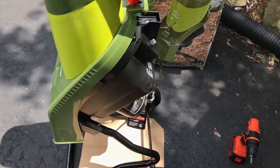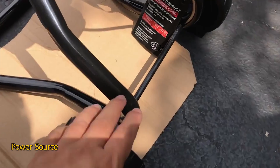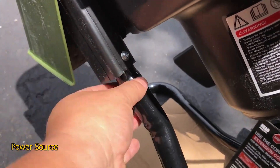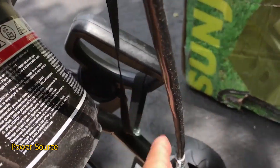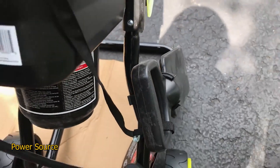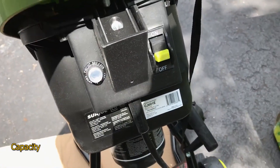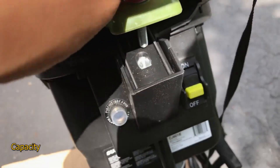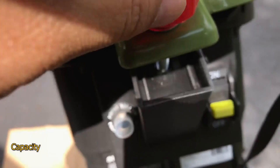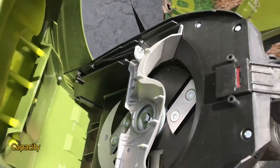What to look for in a chipper shredder. Power source: chipper shredders are typically powered by gas or electricity. Electric chippers are low-maintenance machines that are perfect for light cleanup, and they're more environmentally friendly. Gas machines, on the other hand, are usually more powerful and not limited by a cord, but they may require more maintenance. Capacity refers to the largest branch diameter the machine can handle. If you're looking for a chipper to clean up twigs, a low-capacity machine is perfectly fine. However, if you want to chip thick branches, you need to spend more on a more professional model.